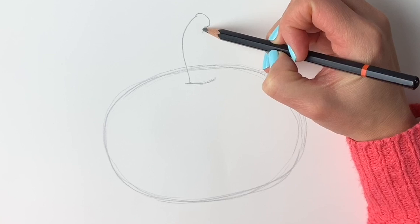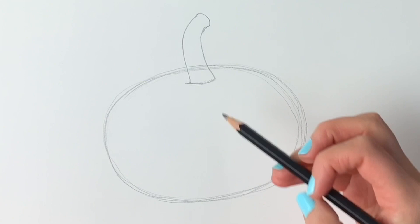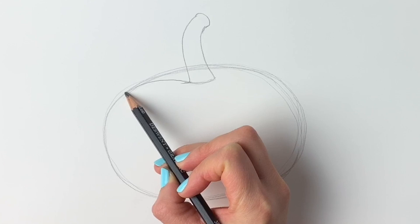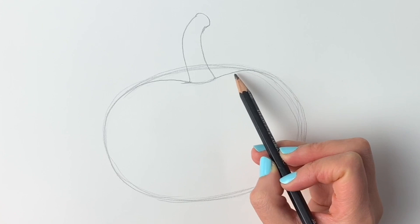Next we're going to be drawing the actual shape of the pumpkin. We've started with a nice big oval, but now we draw a line coming up to there, joining up with the oval shape, and the same on the other side — it joins up and comes all the way around. The bottom isn't actually flat, so we're going to give it a little dip at the bottom, just like that. There we go.